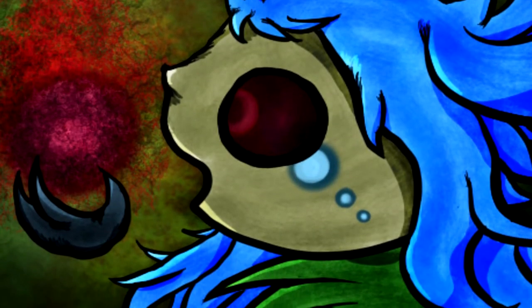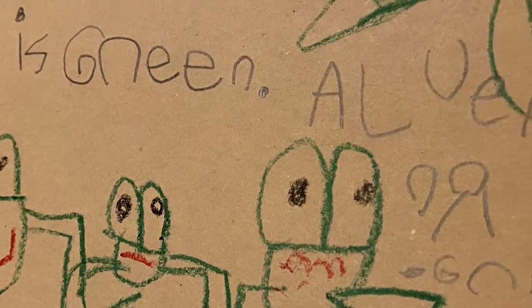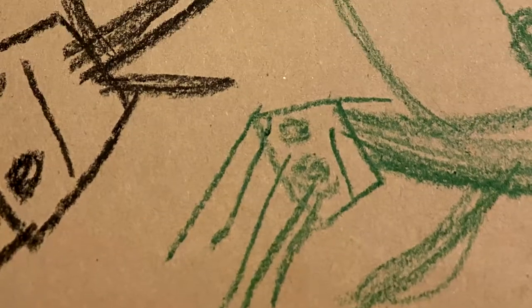Every artist starts out the exact same way: terrible. Hey, art's hard. When starting out, drawings usually look something like this. We don't know how to draw anything detailed yet, so things stay very simple, with most of us drawing humans as basic stickmen. Or, in my case, these weird potato-looking guys.